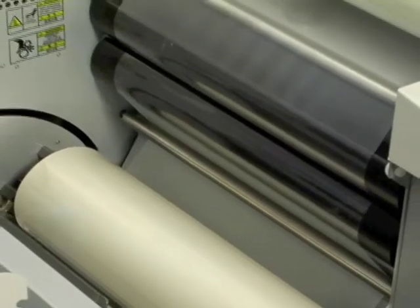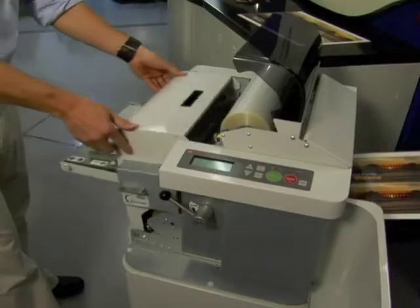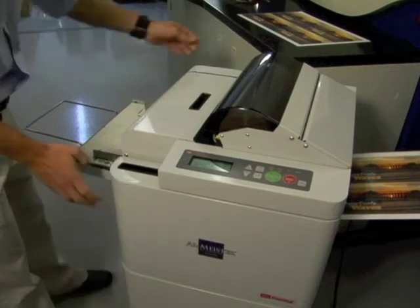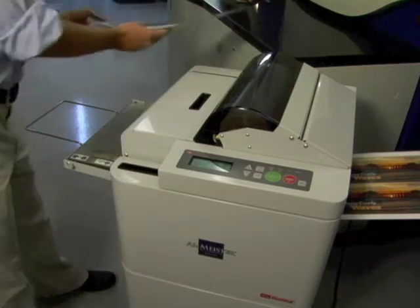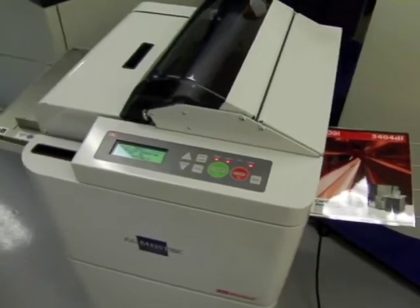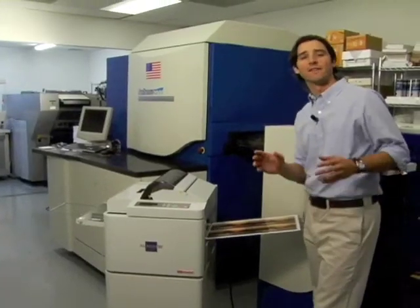The easy-to-thread laminating film has a specially formulated adhesive that seems to stick to anything produced by a digital copier or printer. So I never have to worry about bubbles or patches of delamination, and I get flawless sheets of fully finished digital prints, photos, and color copies automatically.